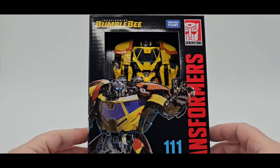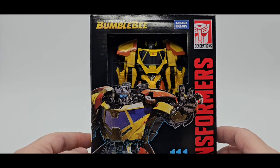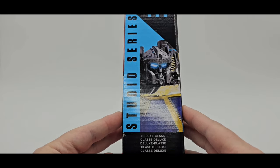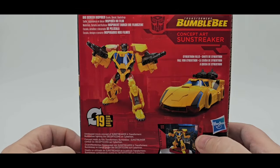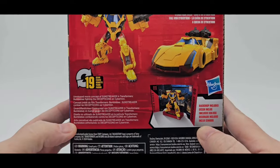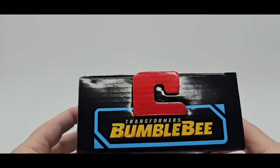This is from the Bumblebee movie. Here he is — very nice. Open window packaging. I think they're going to change that with the new packaging. The nice artwork right there looks good. On the side, he is Deluxe scale. On the back, 19 steps to transform. There he is in the alt mode and in his bot mode. On that side, nice Autobot symbol and nice artwork.